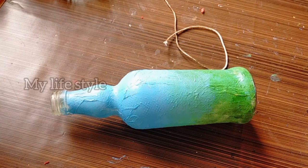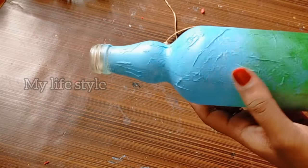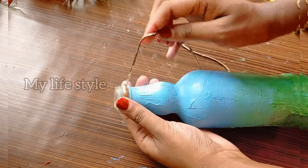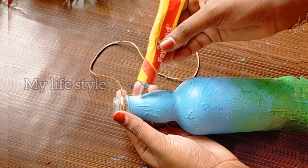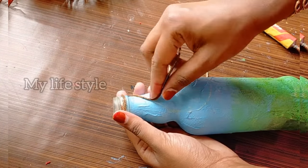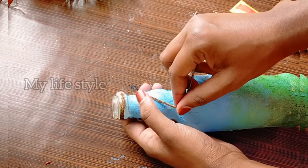Make sure the stem is fine. Now I'm going to show you how to do the stem arrangement.